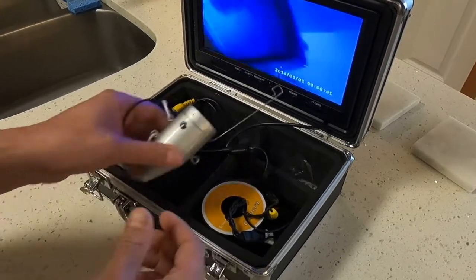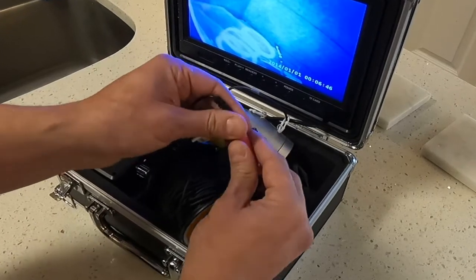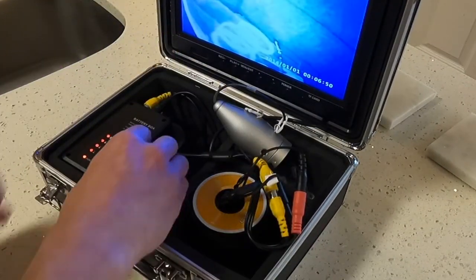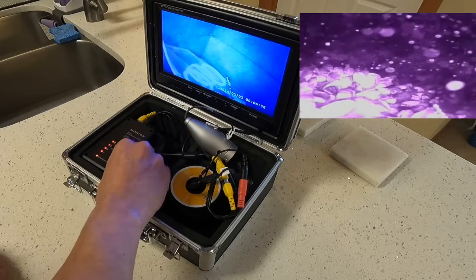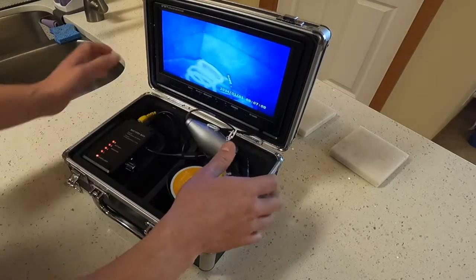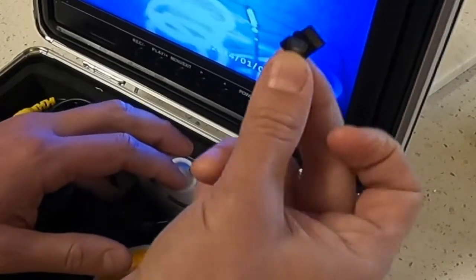It also has the ability to do infrared — oh, it's already in infrared. So if you want to turn off the infrared, you just unplug this. You can adjust the brightness. You generally don't want it very bright because it'll pick up all the little critters in the water and you can't really see. And right up here you can put in a micro SD card so that you can record.